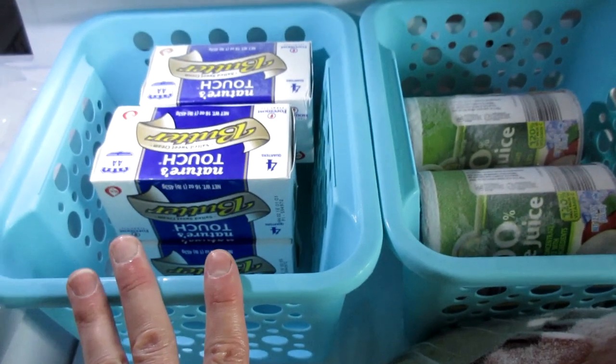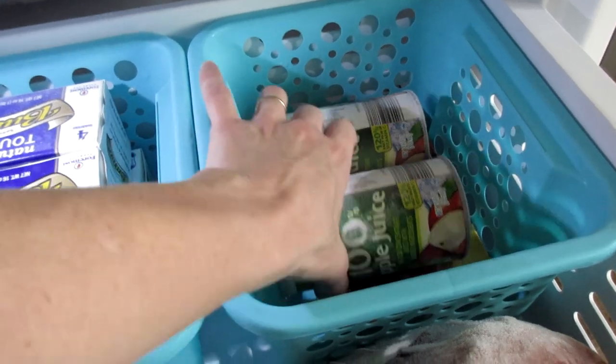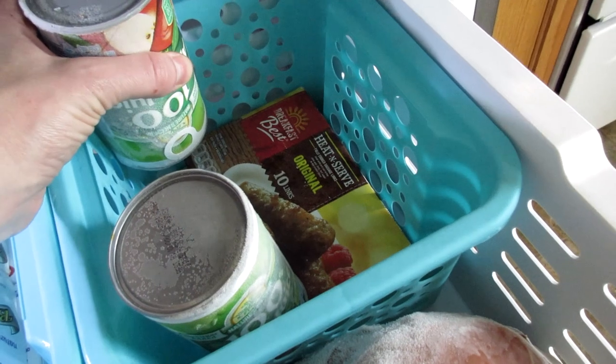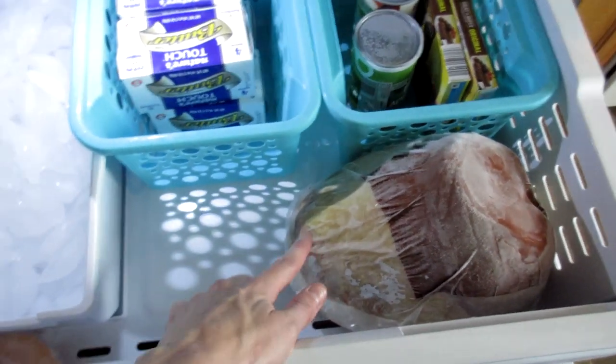These buckets here are from the Dollar Tree. They've had them forever — I just decided to move them in here and they fit perfectly, so I was really excited about that. I have a couple of containers of juice, and under the juice I have some breakfast sausage, and then I have a ham up here.